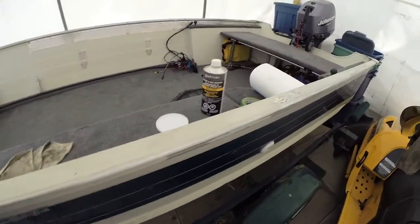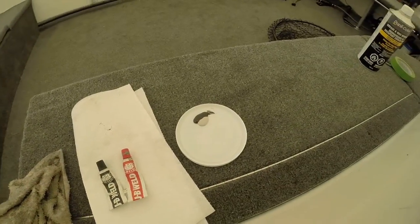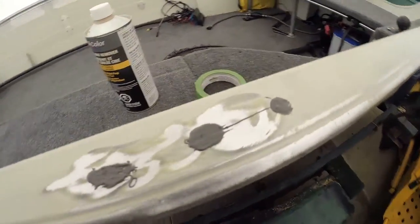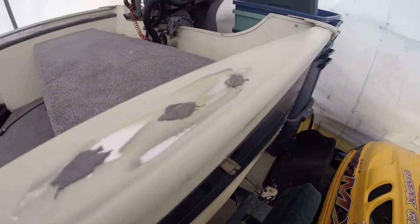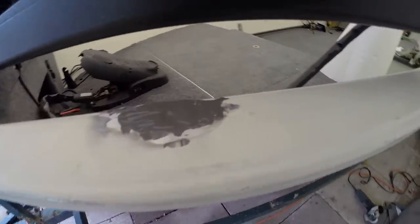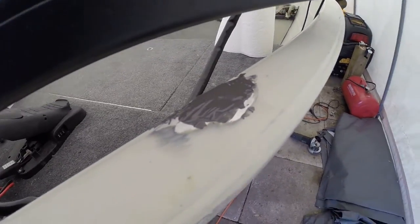With the JB Weld, you just mix up equal parts, stir it up, and fill in the holes. That's what it looks like mixed up — a fairly thick consistency. You put it on a little proud, so it's sticking out a bit, because it will sink down into those holes as it sets. You can see it has sunk down a bit here, but we're just going to come back and sand that down so it's all nice and flush.